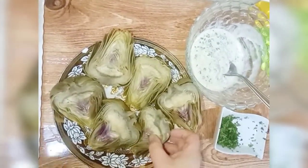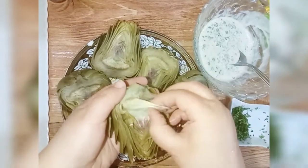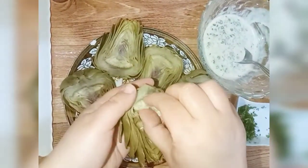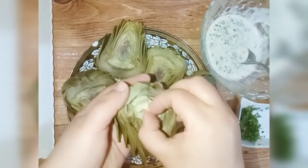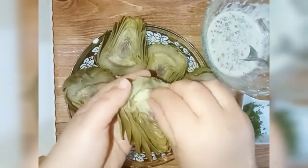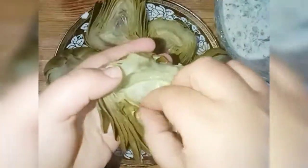Then we're going up to the end of the video this way. We're going to put it away and look at the front.